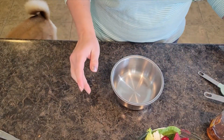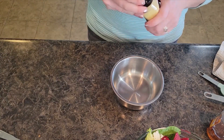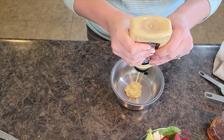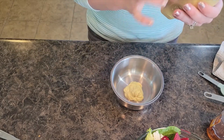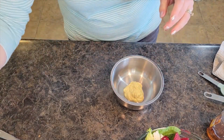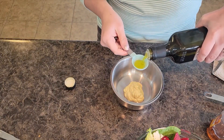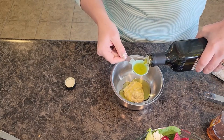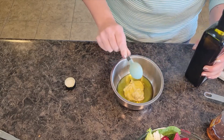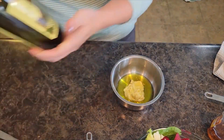I am going to work on our dressing — let me grab a small bowl. For our dressing, we are going to start with about a third cup of Dijon mustard — well, maybe about a fourth of a jar. Then we are going to grab some olive oil and I am going to do four tablespoons of light olive oil.